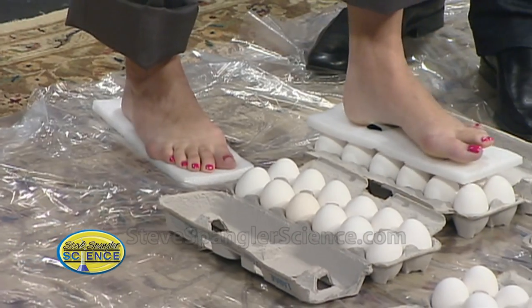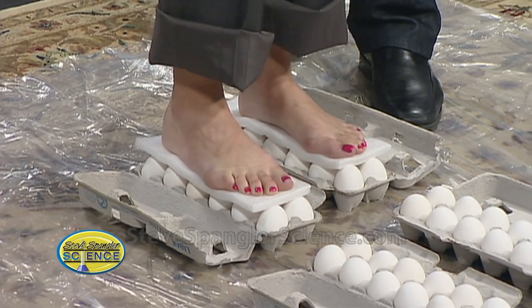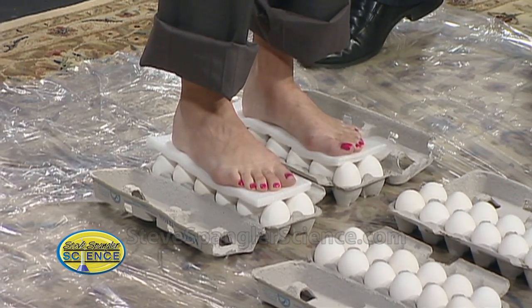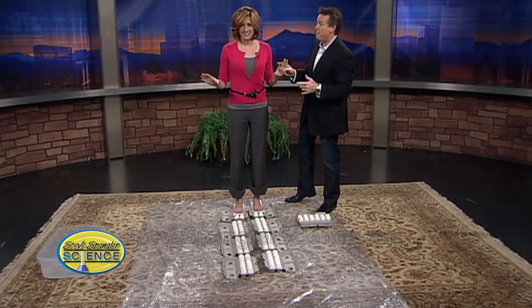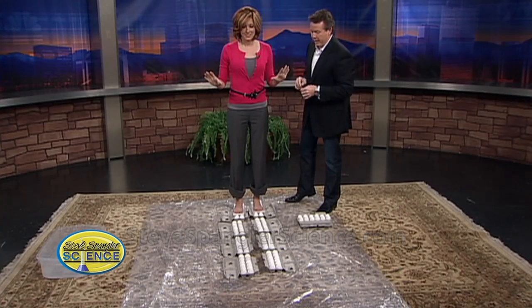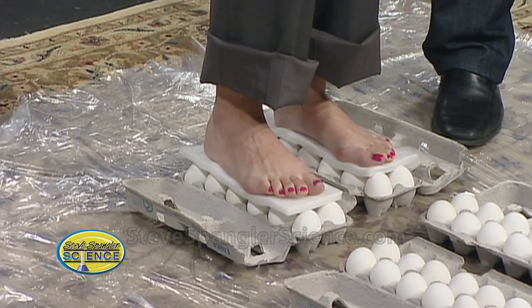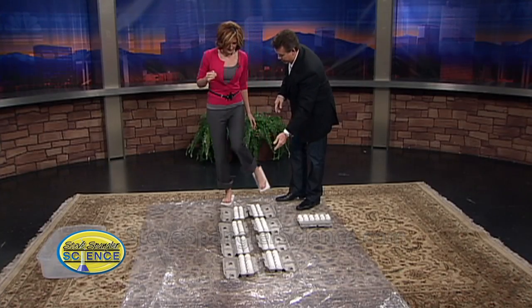Ready? Here we go. I'm going to help you out just a little bit. There's the first one. Good. Beautiful, you did it! You're on a dozen eggs and I'm not holding you. Everything is just fine. But I think that's cheating, so here's what I'd like you to do — step back. I didn't tell you about this part. Step back. Give me your feet and let's take those off.